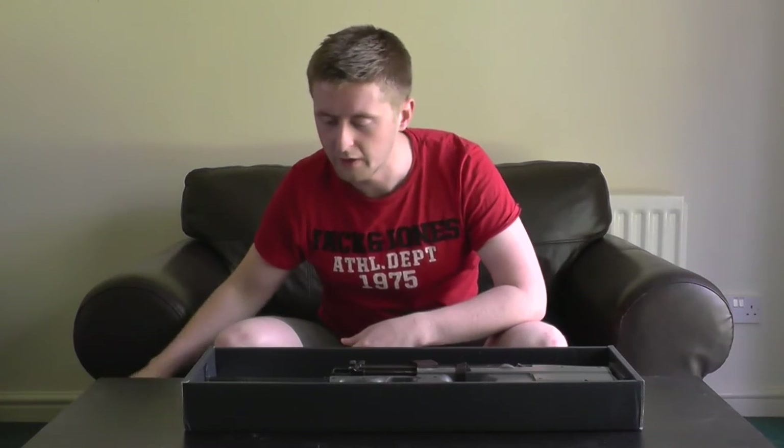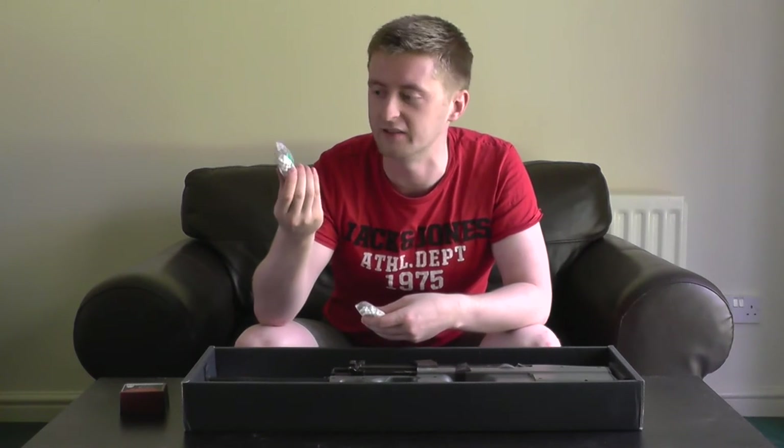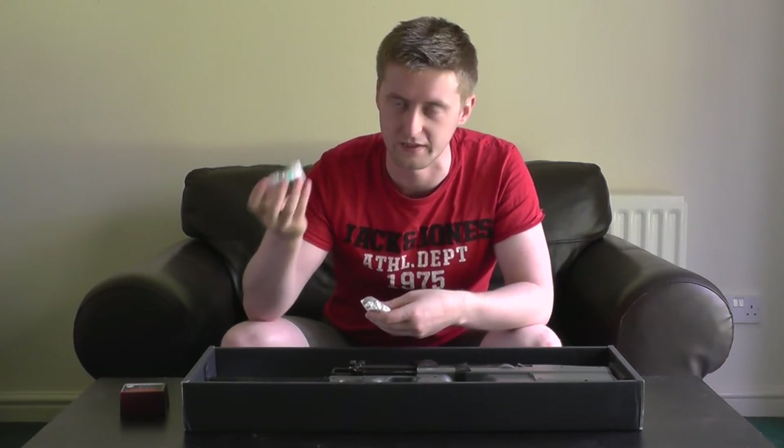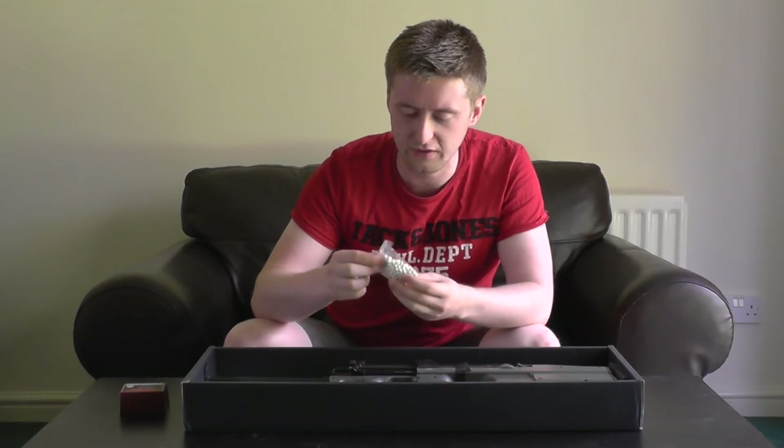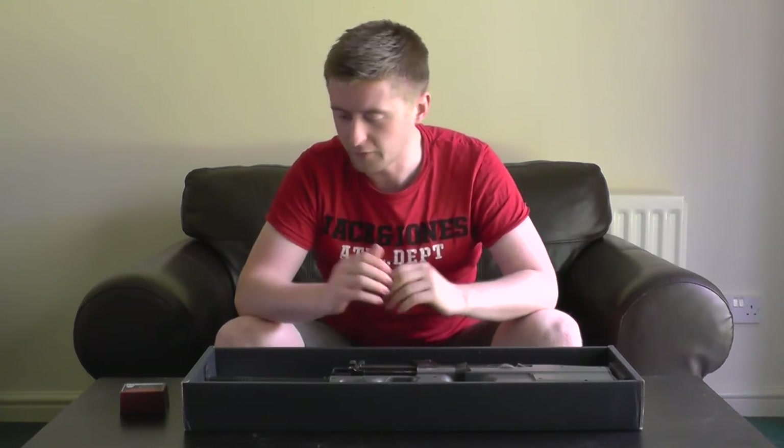You also get a paper shooting target with general warnings on it, and not one but two packets of token BBs. The first packet are your standard terrible ones — never use these. The second packet looks a bit more high quality, but to play it safe, get some proper airsoft BBs and use those instead. You also get a little unjamming rod. Overall it's quite a nice presentation for a box, and I've been using it to transport the gun to games.